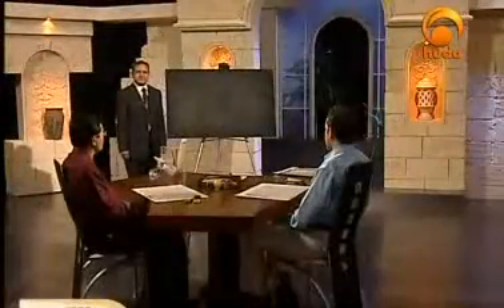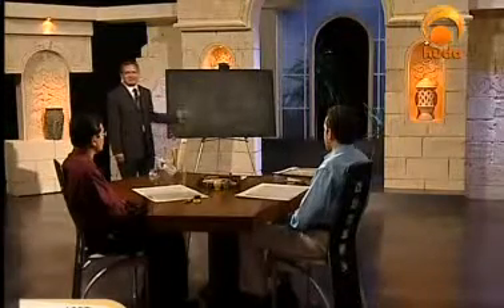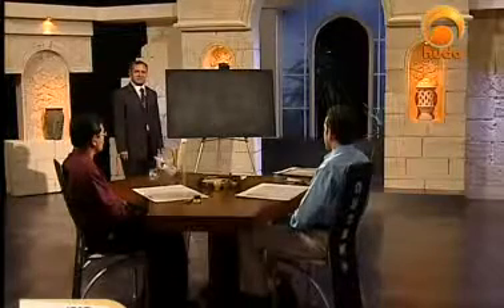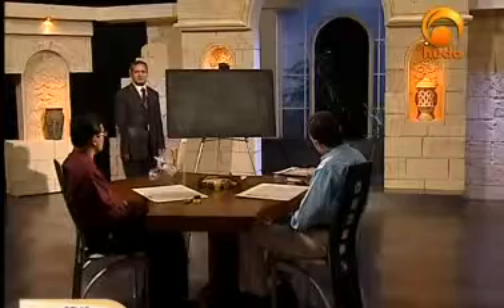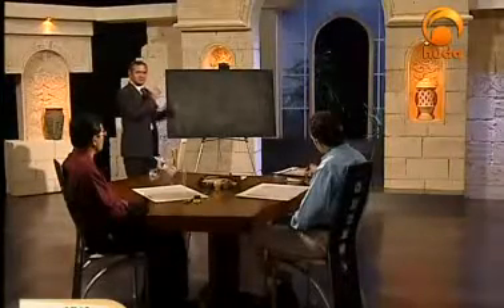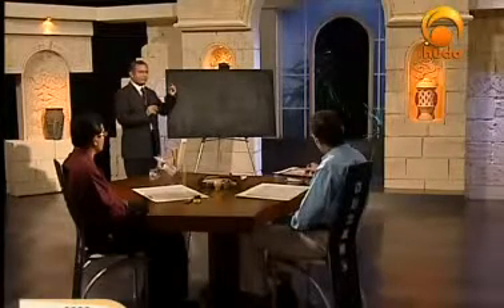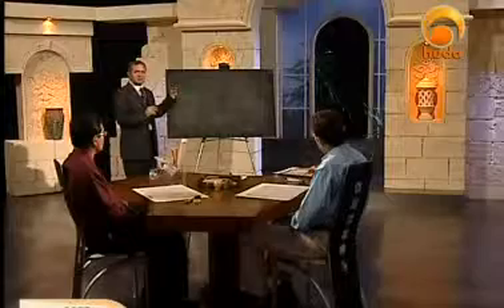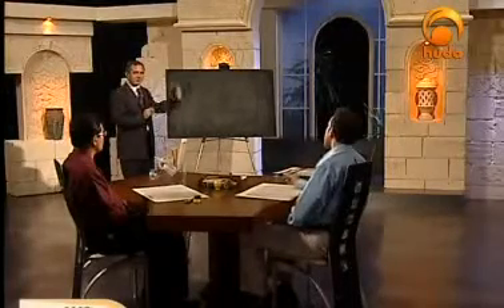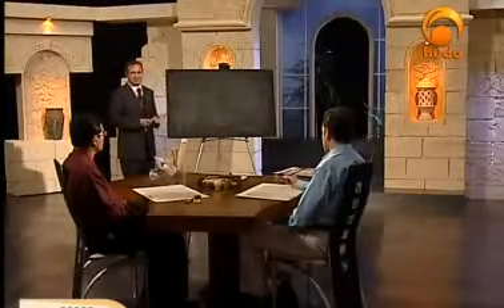Bismillah ar-Rahman ar-Rahim. Brothers and sisters, welcome back to the Pharisee style. We are going now to start on the blackboard, so please follow me to see how I'm doing the thin and thick letters and how I'm moving my pen. Let's go and write some small verse or short sentence on the blackboard.